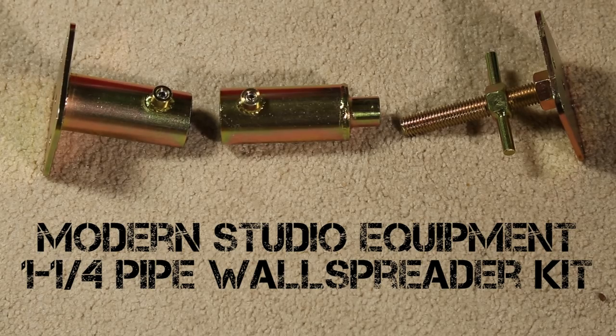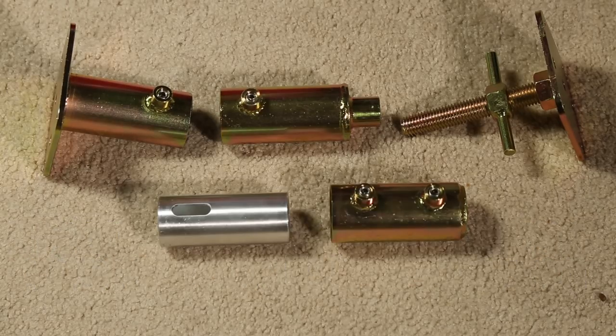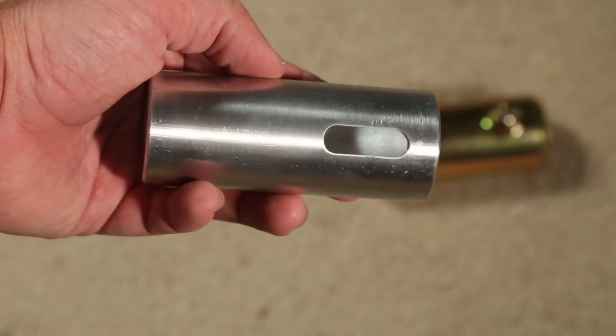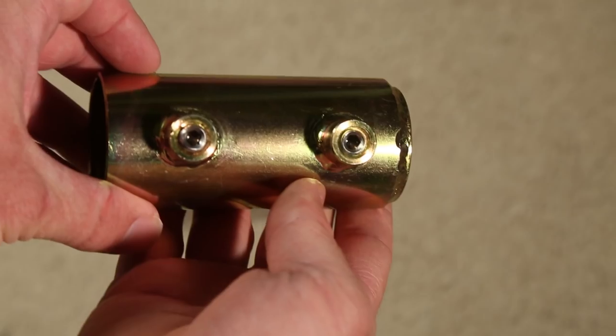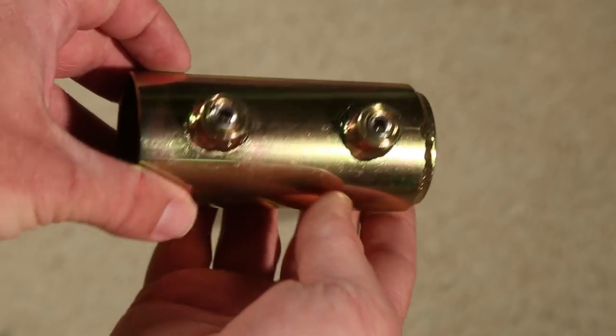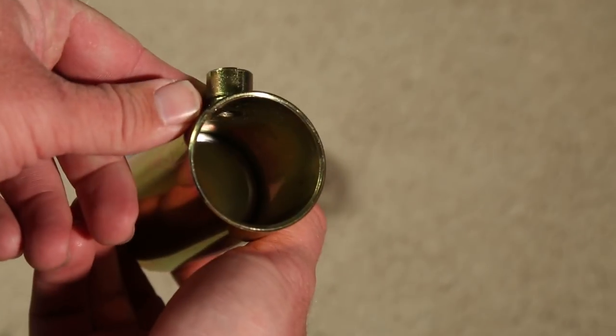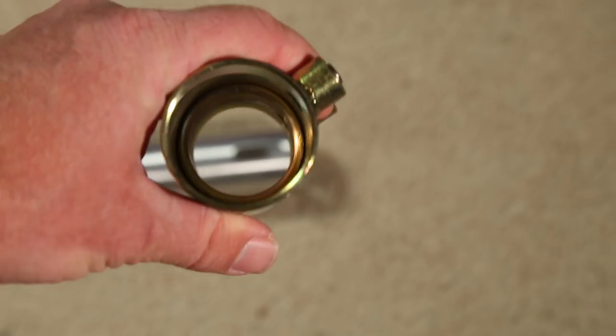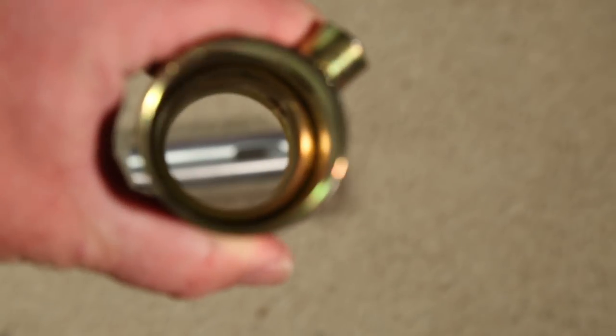Modern Studio Equipment offers this kit, which is a standard one and a quarter speed rail wall spreader, so if you already own this kit, you just need to buy the upgrade, which is these two parts. One part is a piece of speed rail that has a single slot cut inside of it. It kind of looks like this. The other part is kind of like a reducing adapter, where one side can fit on a standard one and a quarter speed rail, and the smaller end reduces the size down from one and a quarter to one inch, and we're talking in terms of Schedule 40 sizes.